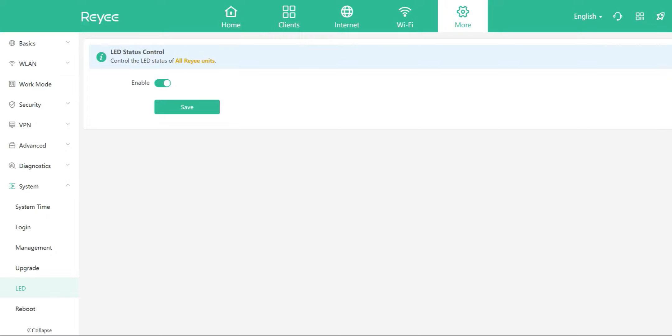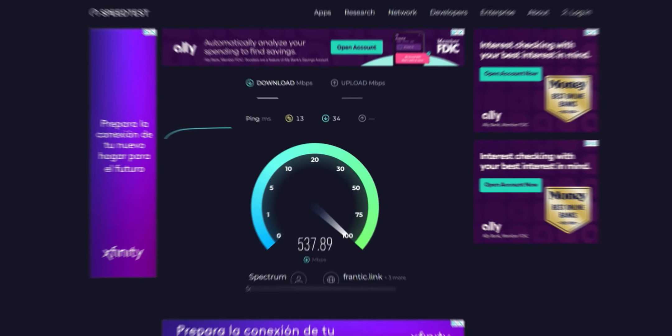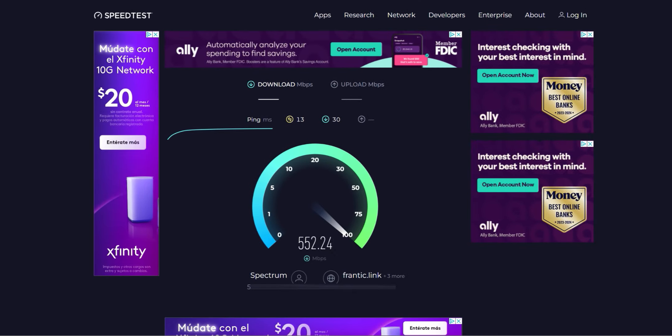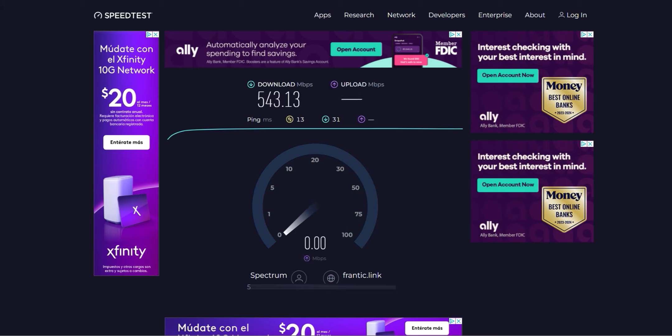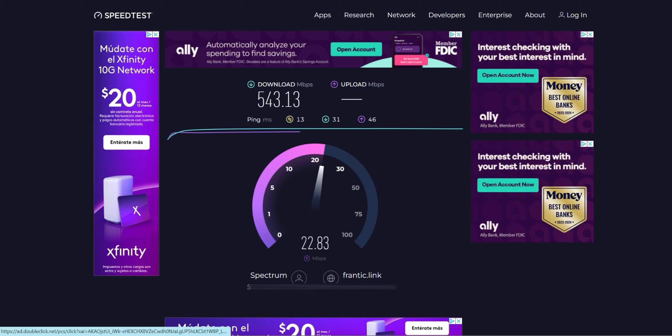I'm connected via Wi-Fi to my desktop PC. Quick speed test results: 13 ms ping, 543 Mbps download, and around 20 Mbps upload — right in line with my plan of 500 down and 20 up.